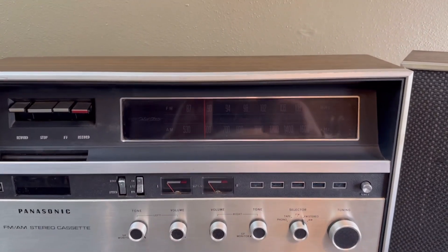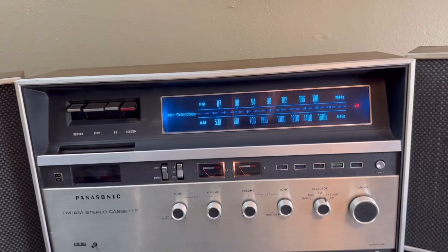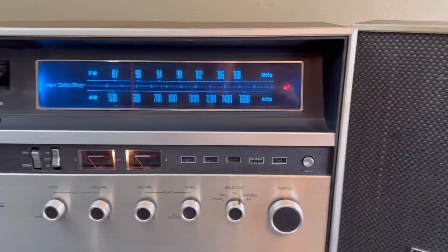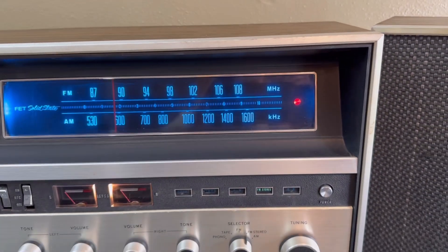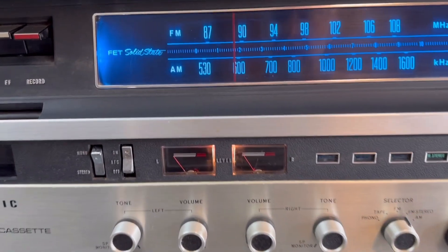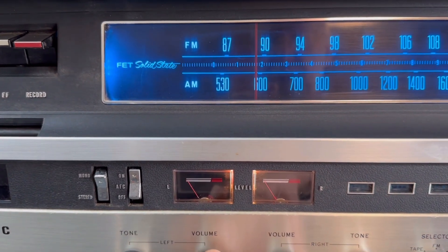It features a blacked-out dial screen until you turn the power on. I've replaced the dial lights with LEDs. The stereo indicator is working just fine, and the VU meters are working just fine as well.